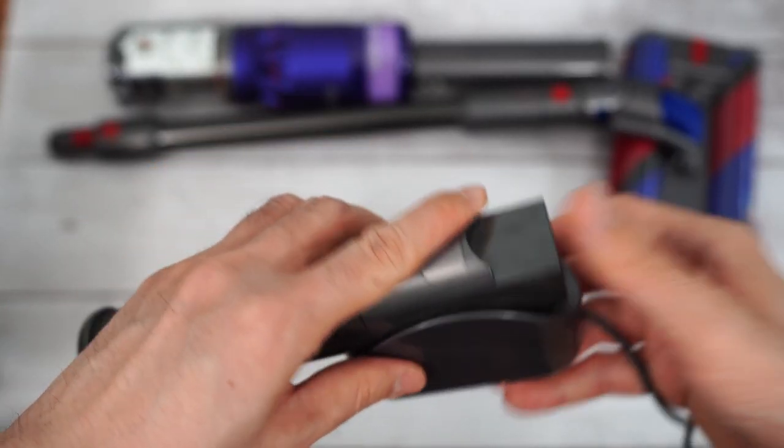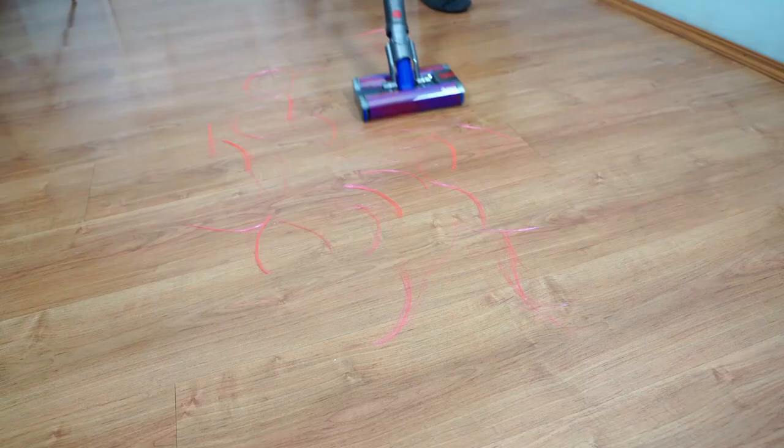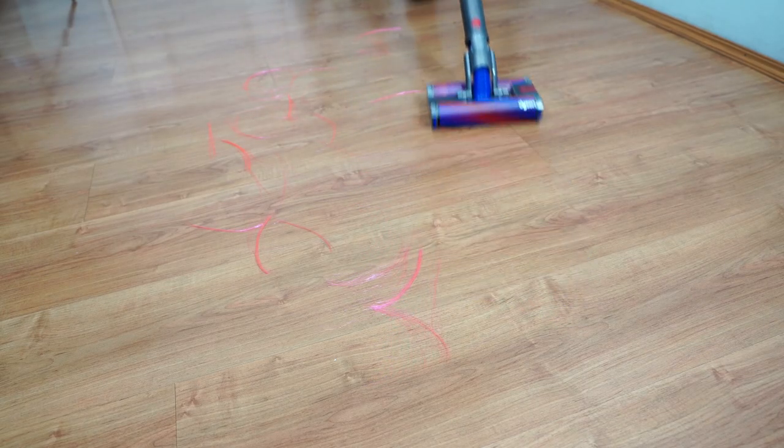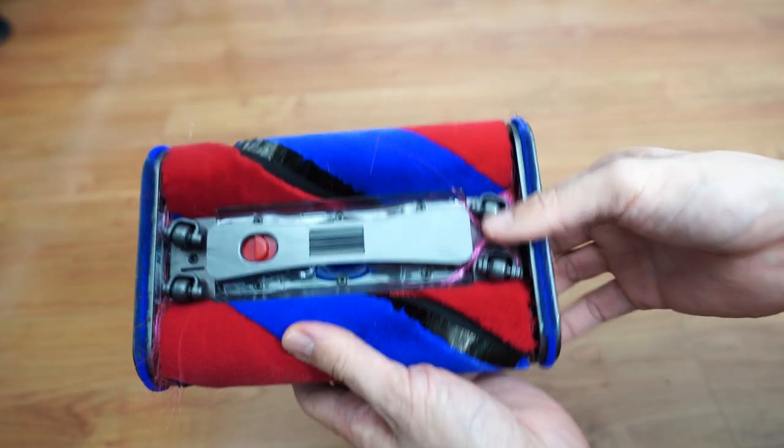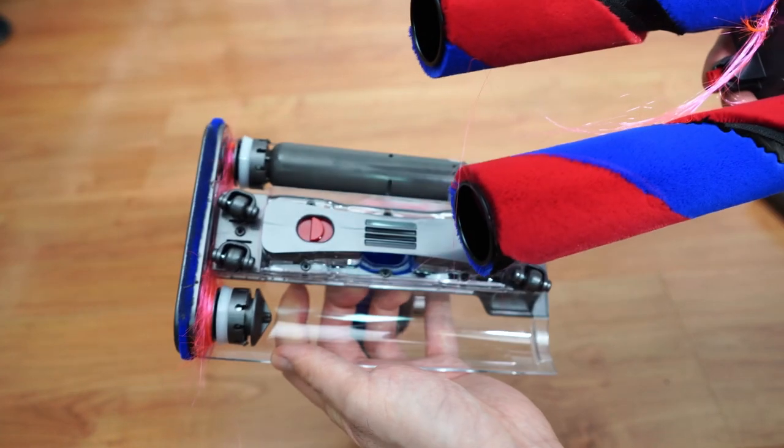While the dual roller Omni nozzle is excellent at debris pickup, it doesn't handle hair well. I tested it on 5-inch strands and most of it wrapped on the axles, which can be tedious to remove. I wouldn't recommend this for pet owners.